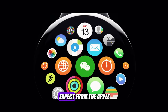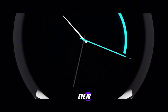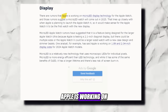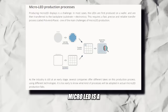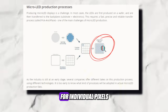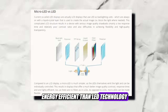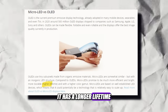So, what can we expect from the Apple Watch X? Well, the first thing that will catch your eye is the new display. According to Bloomberg's Mark Gurman, Apple is working on a micro-LED display for the Apple Watch X. Micro-LED is a relatively new technology that uses microscopic LEDs for individual pixels. Micro-LED is more energy-efficient than LED technology, and while it has some of the same benefits of OLED, it has a longer lifetime.